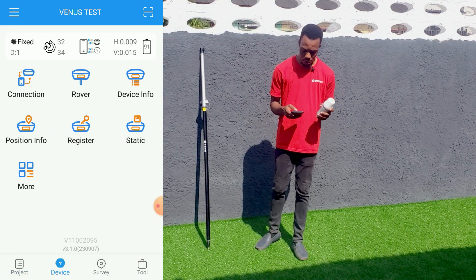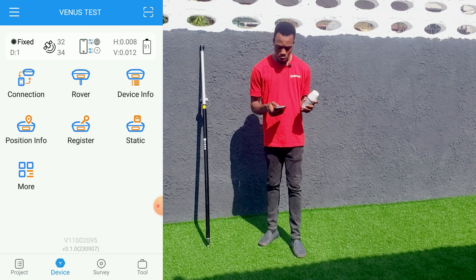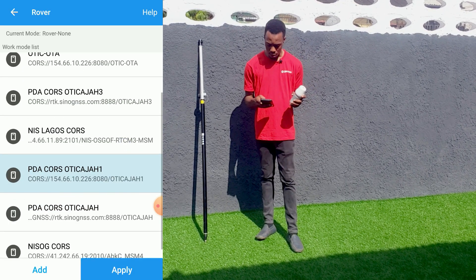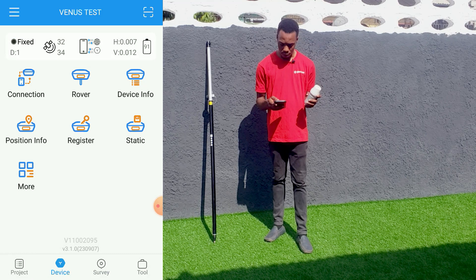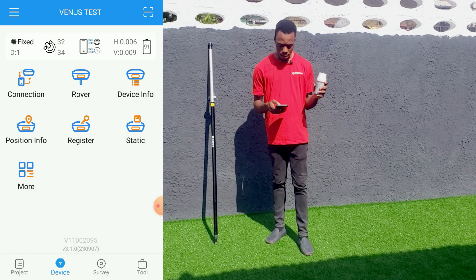Now we set up the work mode, which is our rover setting. We'll go to Rover. We're using OTK with draw one as our connection parameter, so we'll apply it. It has been applied successfully. As you can see, the receiver is connected to the base and it's fixed.